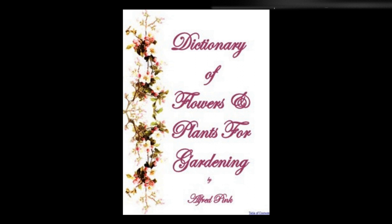Syringa, Lilac — There are many choice varieties of these favorite shrubs, but any of them may be grown in a tolerably good soil. They are propagated by layers or by suckers from the root. They bloom in May or June. Height varies from 4 feet to 12 feet.